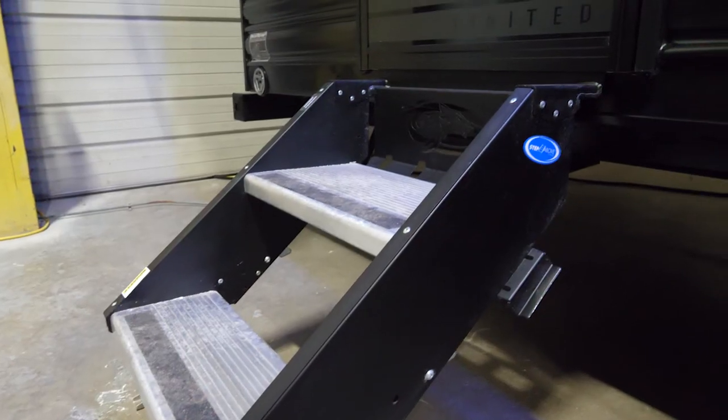Hi, I'm Ashley with the Cherokee division of Forest River, and today we're going to be taking a look at the Wolf Pup 16 HE. The Wolf Pups are the smallest, lightest weight models, so come let's take a look.